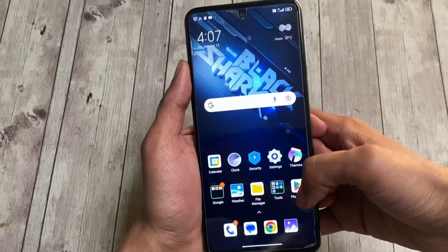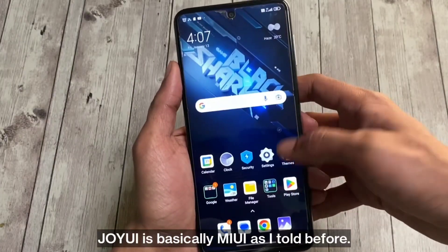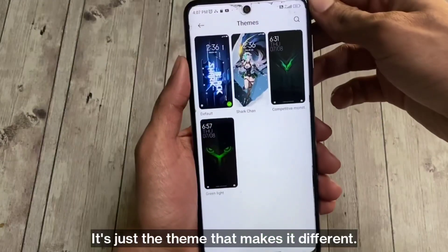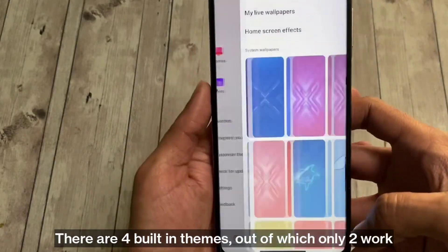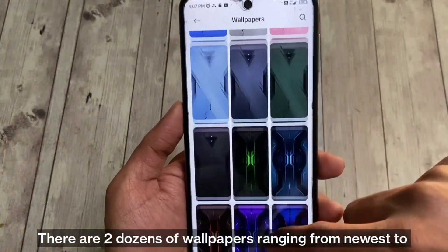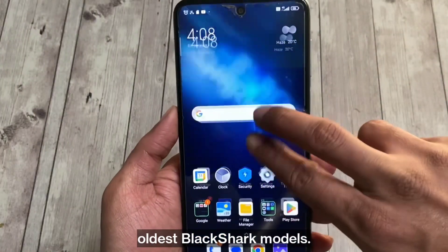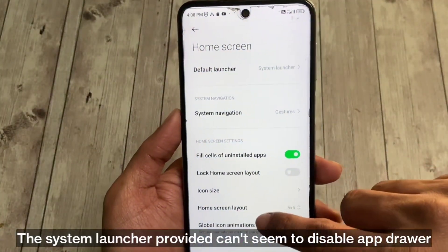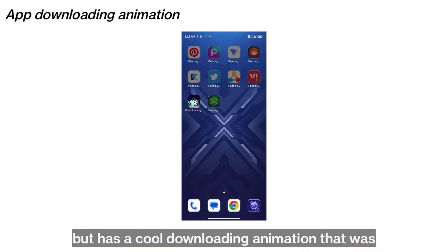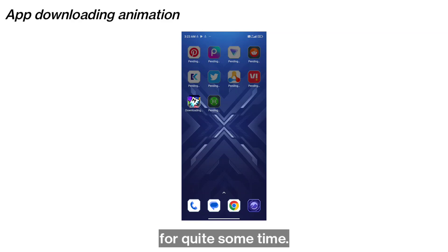Joy UI is basically MIUI, as I mentioned — it's just the theme that makes it different. There are four built-in themes, out of which only two work. There are two dozen wallpapers ranging from newest to oldest Black Shark devices. The system launcher can't seem to disable the app drawer, but has a cool app downloading animation introduced with Android 12, which has also been on iOS for quite some time.